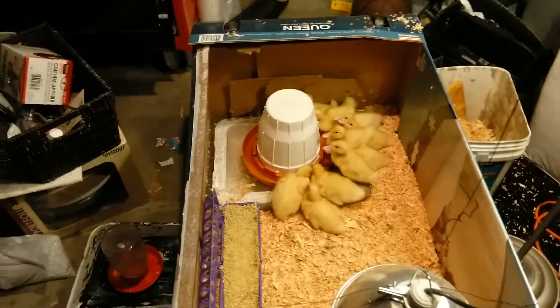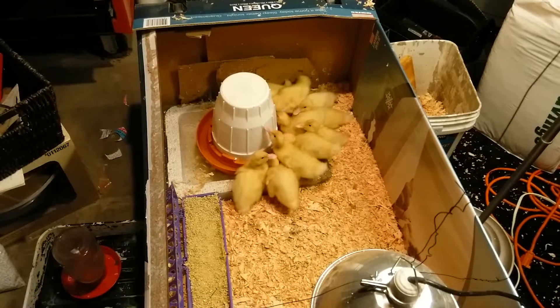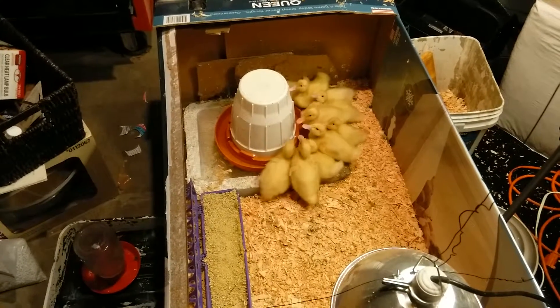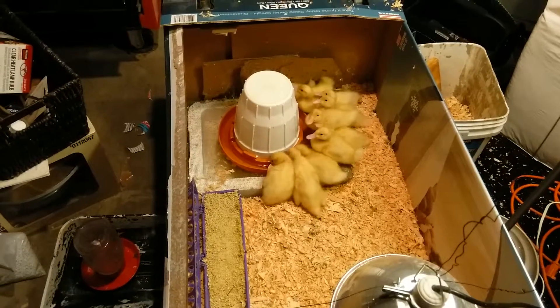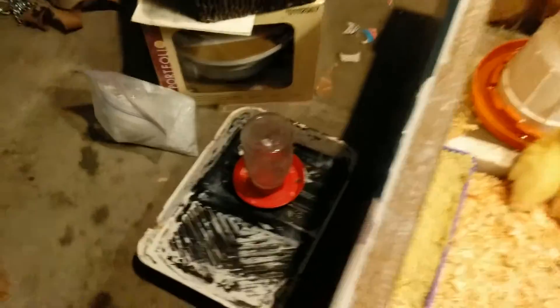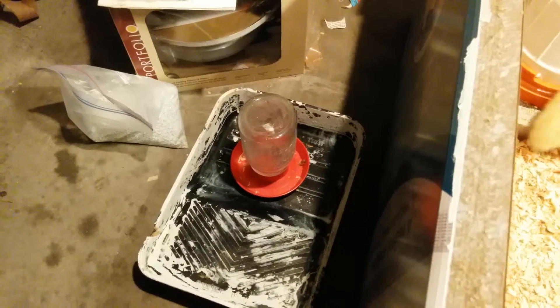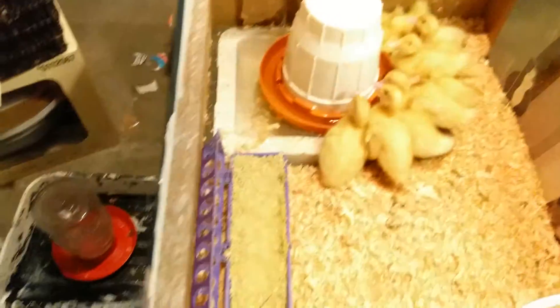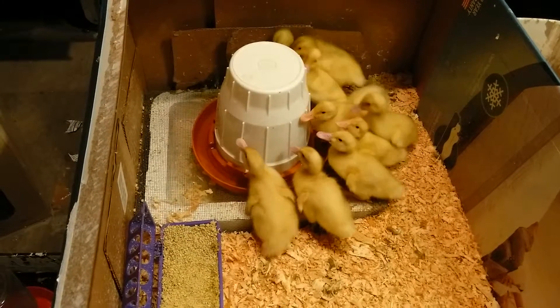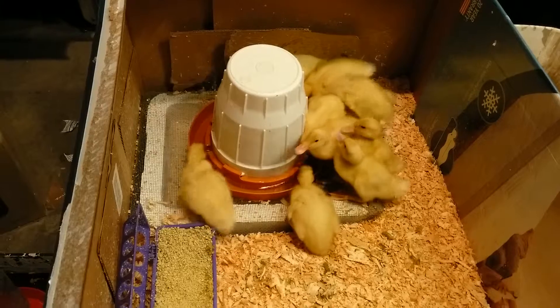So this is Monday night and I figured I'd do another video. I got a larger waterer from the neighbor. So instead of this little mason jar, which needed to be filled up like three or four times a day, now they have this gallon one, so hopefully maybe twice a day, depending on how messy they make all this stuff.